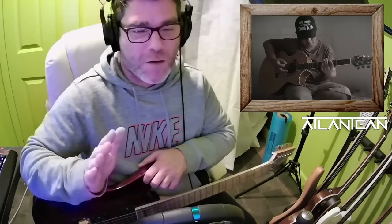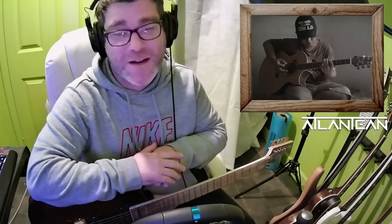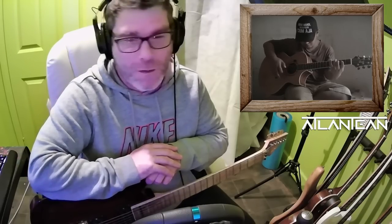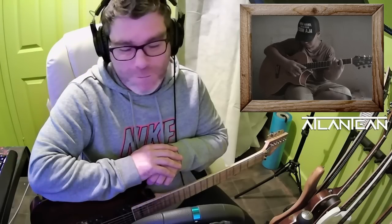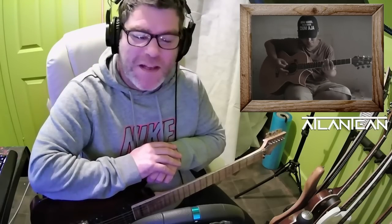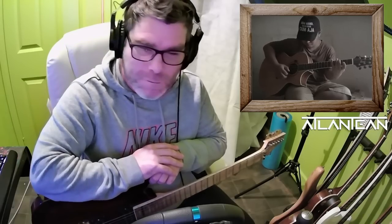We all know that by now. So I've got to the stage where I'm just going to sit back and watch the video and enjoy it. For that E-bow — I love the E-bow. He's so smooth. I want one.